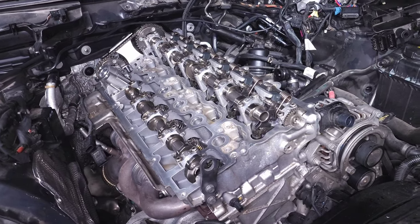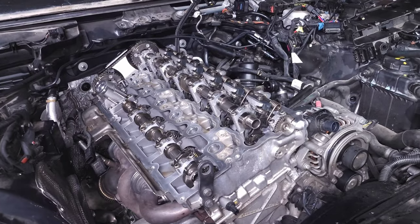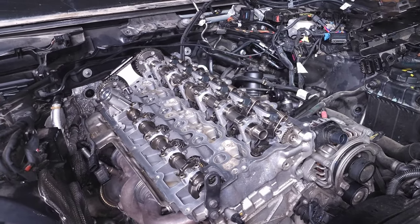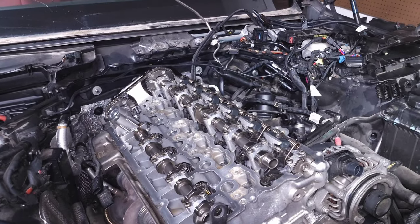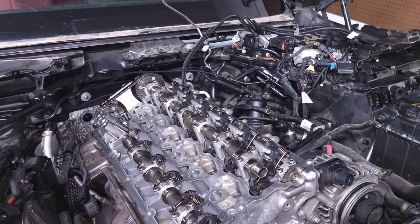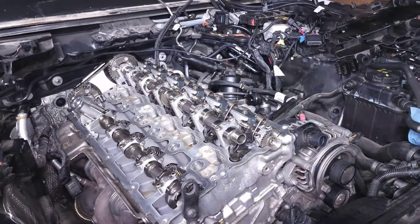Alright guys, we're back staring at my engine bay and in this video we are going to talk about VANOS and how it works on the B58 engine. This is something that BMW has been using for a really long time — literally since 1992 — so over 30 years of development has gone into what our current state is today.